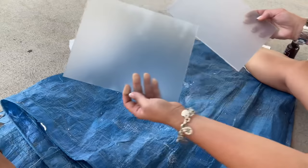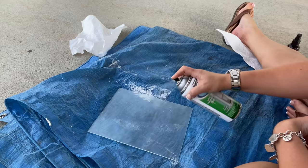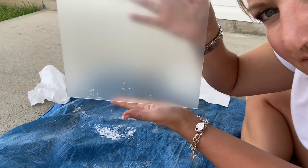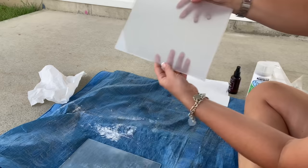I think it's opaque enough, to tell you the truth. You can tell it was sprayed — it's not even right there on that corner. Let me try it again. Okay, it's been 10 more minutes. I think that did a great job — besides all the paint I got on this thing. I mean, I think that looks fantastic. That really worked well.